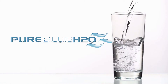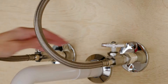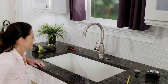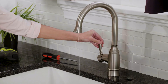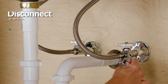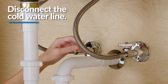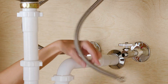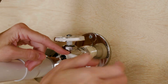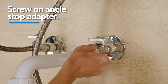To install your reverse osmosis water filtration system, you'll begin by installing the angle stop adapter. First, close the cold water supply line, then turn on your kitchen faucet to release pressure and allow water to completely drain from the line. Disconnect the cold water line from the cold water angle stop valve. Then wrap plumber's tape around the cold water angle stop valve in a clockwise direction and screw on the angle stop adapter. Be careful not to over tighten the angle stop adapter.